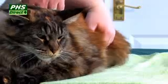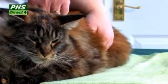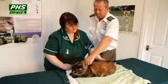Have a feel of her tummy area. You need to feel to see if there's any fluid build-up there or if it's really hard. If it's hard or fluidy, you need to get her checked out by the vet.